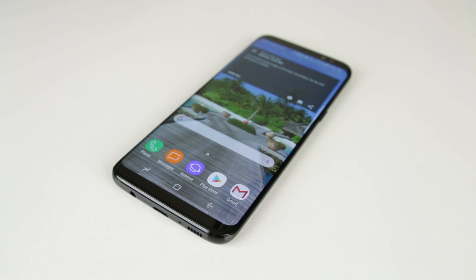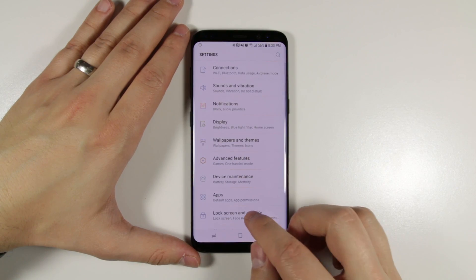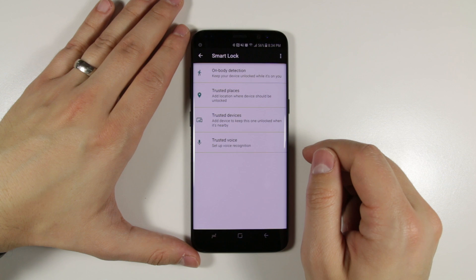There are a few things you could do to help alleviate these issues. The first comes in the form of Smart Lock — a feature that unlocks your phone whenever you're connected to a trusted device, you're in a trusted location, it's in your pocket or in your hand, or with your specific voice when you say OK Google.